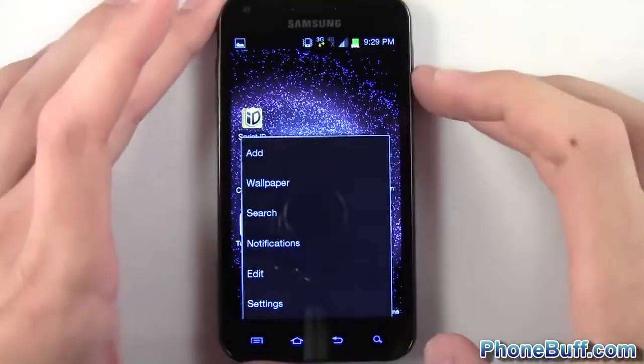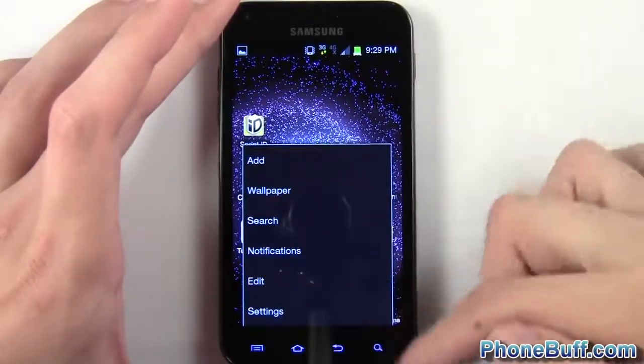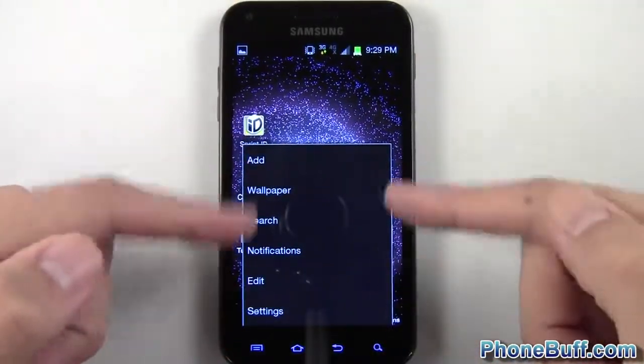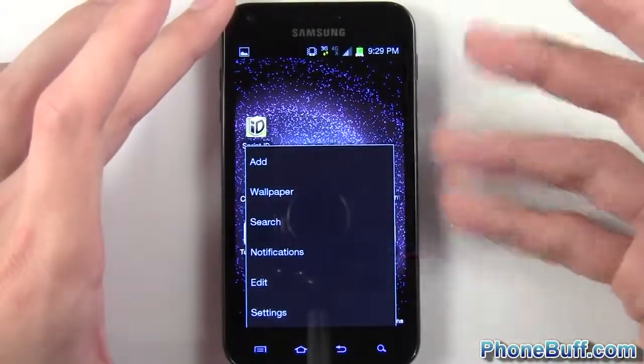In the settings, the first thing you'll notice is that when you press the menu button, instead of the six small shortcut squares at the bottom, you now have a longer rectangular box. It looks a little bit cleaner, and that's the general theme with ICS.